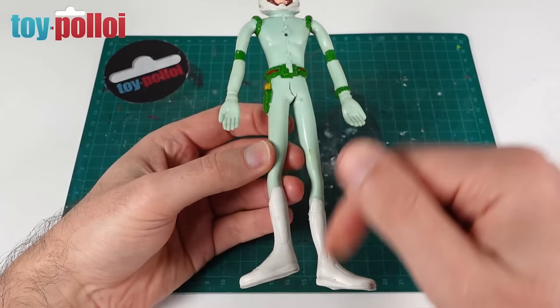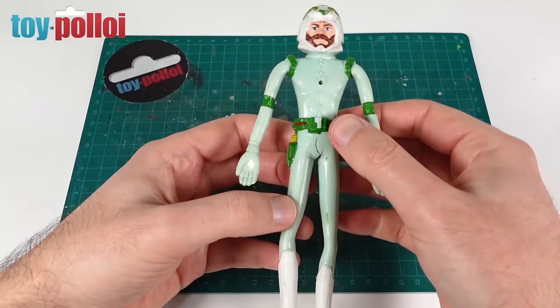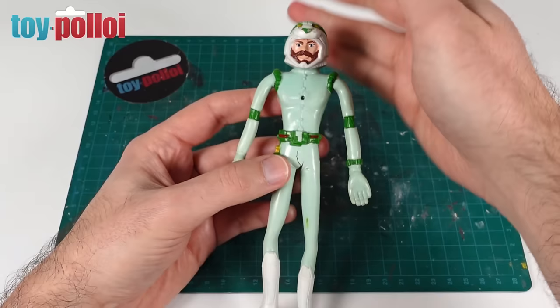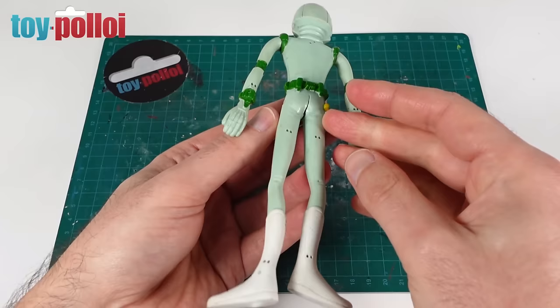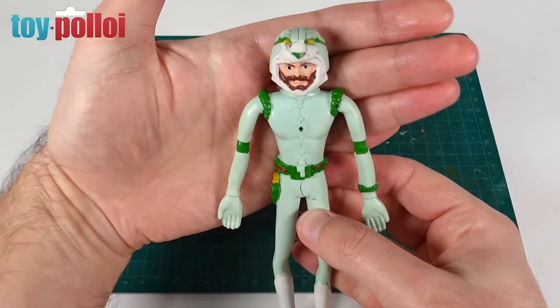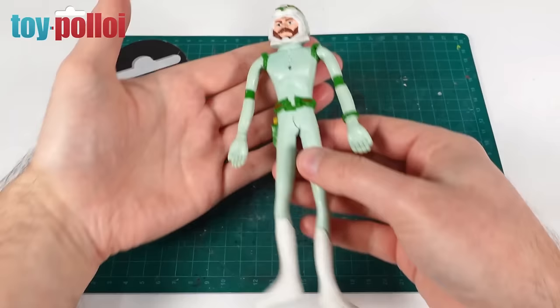Some of the wires inside his legs are broken, but I'm not going to bother trying to repair those. I think even trying to get new wire in you would end up damaging this toy more, so we're just going to have to live with that. He's also missing his cape — he should have a vinyl cape that wraps around. He's also missing a gem that should be on the front, which is actually what holds the cape in place, so we need to make that, and then just generally a good clean and tidy up.